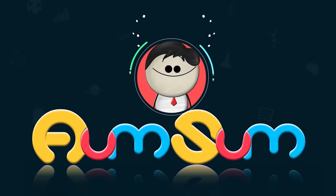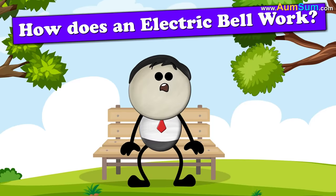It's AumSum Time. How does an electric bell work?